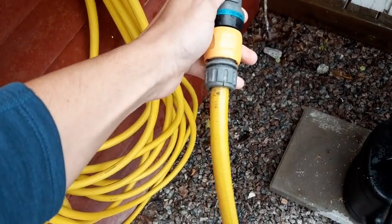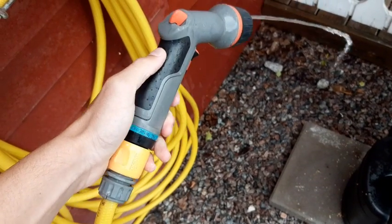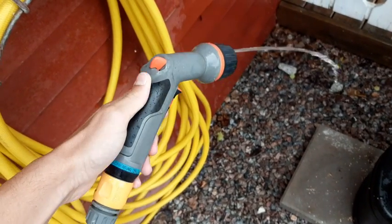It's as simple as unscrewing this part over here and just attaching it to the hose, and it will just start working perfectly.